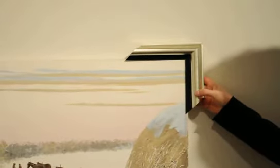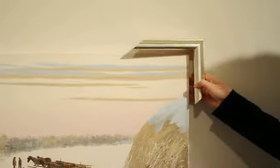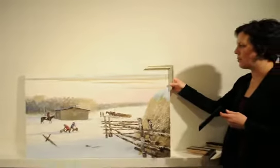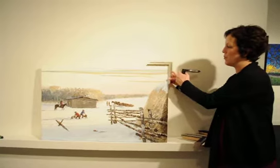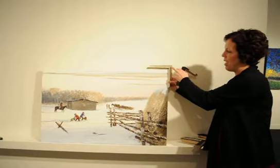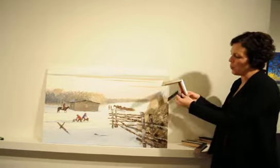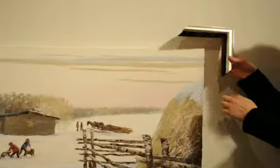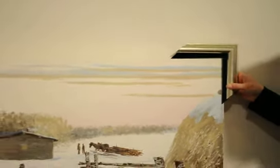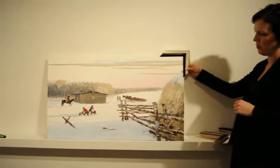Quite often what we do is stack 2 frames together, just to give it a little more presence and pizzazz. Starting off with the soft brushed silver, with a nice simple rounded edge. You can see a little bit of the red terracotta gesso underneath the silver leaf. What we'd recommend is taking this black and putting it with the silver — it helps bring it off the edge of the canvas and very subtly pulls some of those dark browns out in the painting.